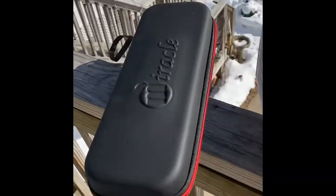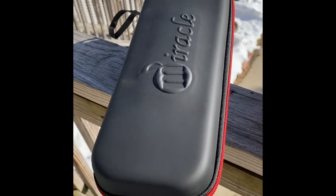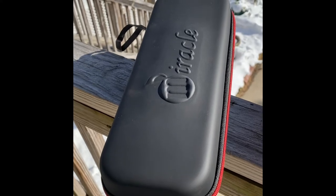It comes with a case and the case has everything you need inside. It's got a nice pocket to store everything and a strap to hold the microphone. Thank you.